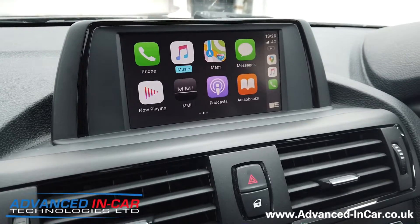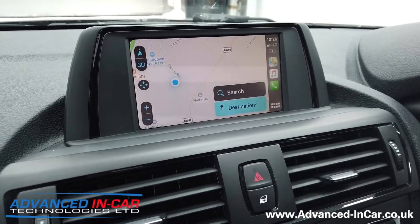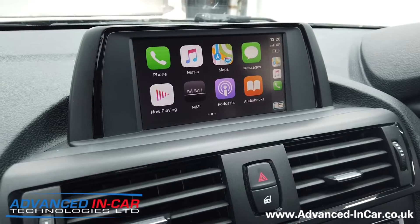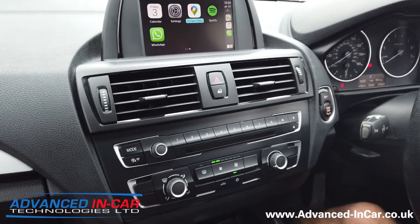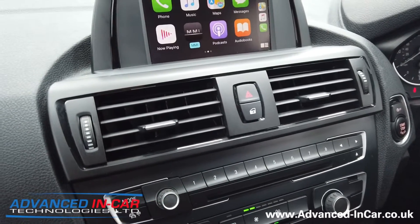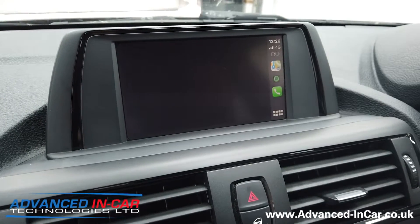This follows on from the videos that we've done recently — the BMW i8, we've also done a Porsche kit. And the more we do out of these nicer cars, the more we're going to do videos so that you can see it physically working in a car like yours, rather than just saying it'll look similar.